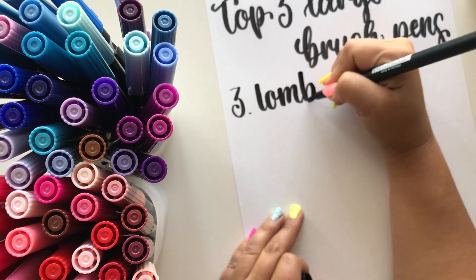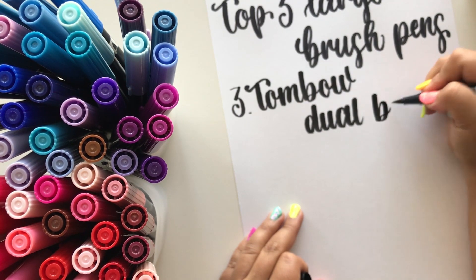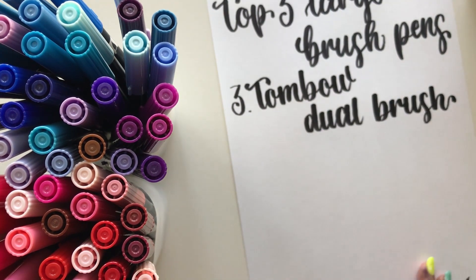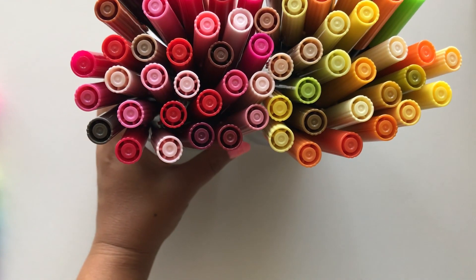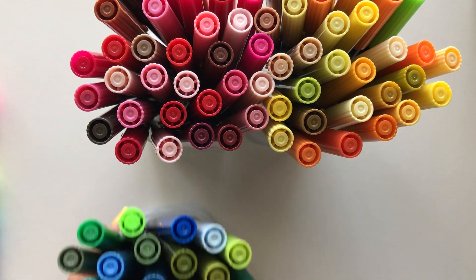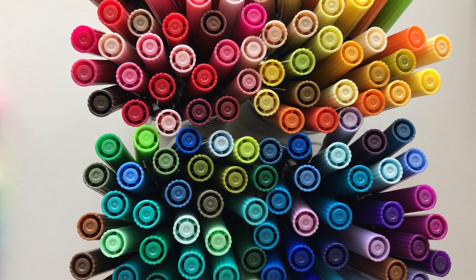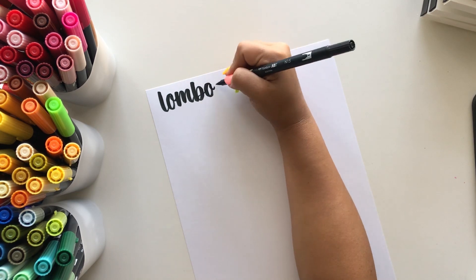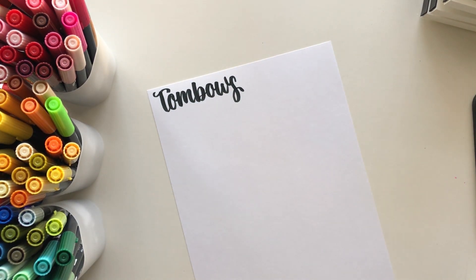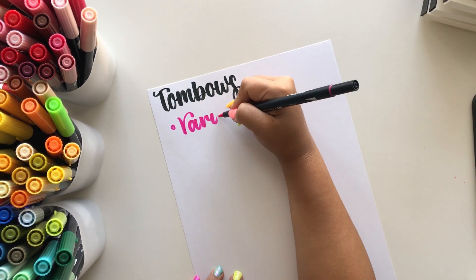That is going to be the Tombow Dual Brush Pens. Tombow is a well-established company and they have a good reputation for having great products. That's always good to know when getting brush pens because sometimes pens can have really cheap nibs and they're not going to last too long. These come in a huge variety of colors, which I absolutely love, and I think I own just about every color they have.